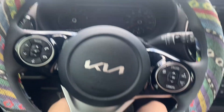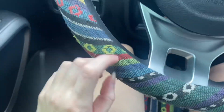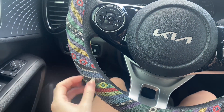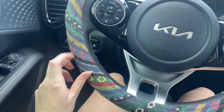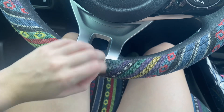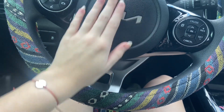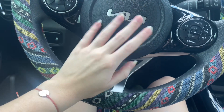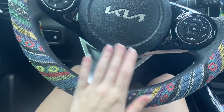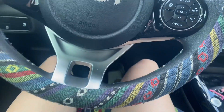Alright, so first off, we have my steering wheel. This will be like a little car tour. I'm in a parking garage, by the way — I'm waiting to leave for my class.